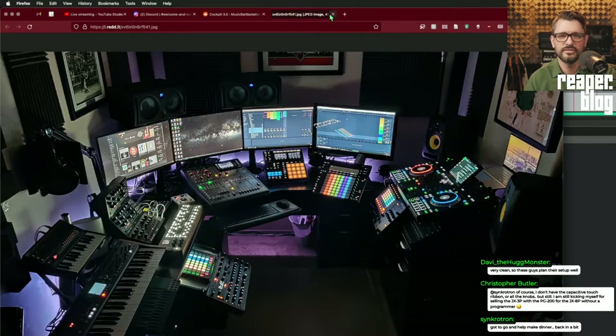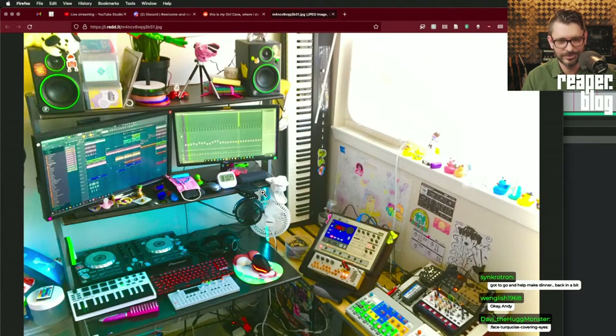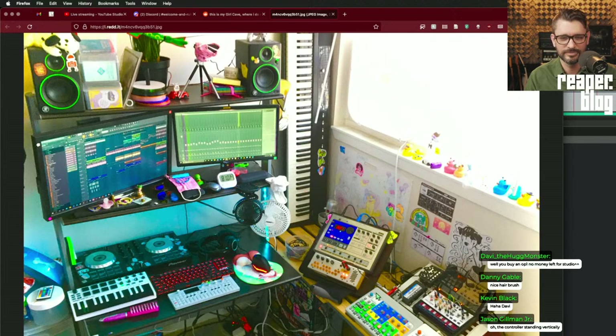'My girl cave where I do girl stuff — it reeks of farts in here.' There's some Powerpuff Girls stuff, coloring books, toys. Some Elektron samplers, an Elektribe, Volkas, guitar pedals, an OP-1, an Akai MPK, a Pioneer DJ setup, FL Studio. No acoustic treatment, bad placement for the monitors, it's a mess. You buy an OP-1 and there's no money left for the studio. Hard to tell the age of this person — could be 14, could be 35.